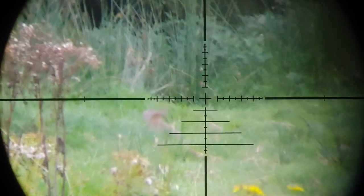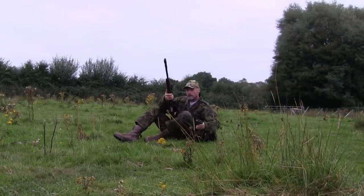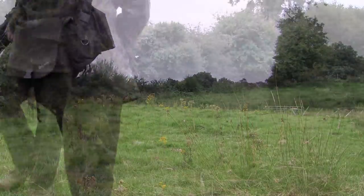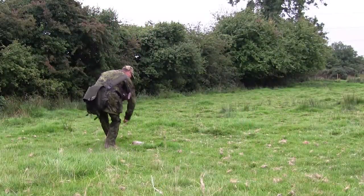The shot hit, but this time the rabbit's reaction wasn't good. The only thing you can do in this circumstance, especially with a rifle you can't reload terribly quickly, is to get over there as fast as possible.